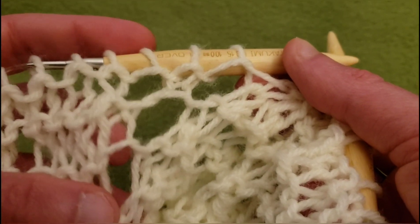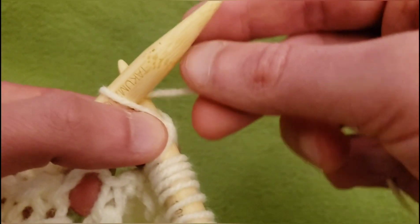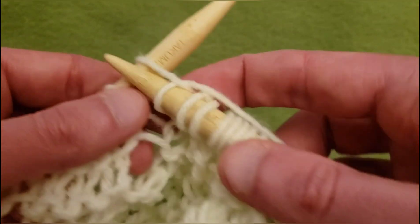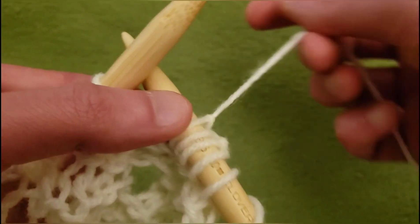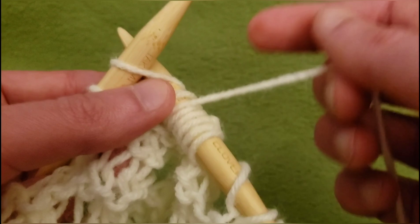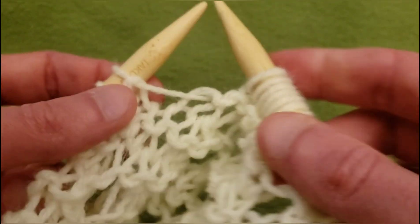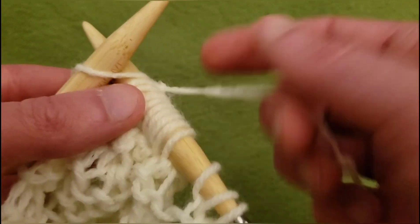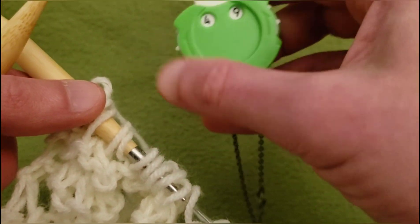We've got this one branching off to the left — let's let them continue doing that. So knit the next three — one, two, three — then yarn over and slip knit pass. And knit the last three stitches. So knit your way back across and I'll meet back up.